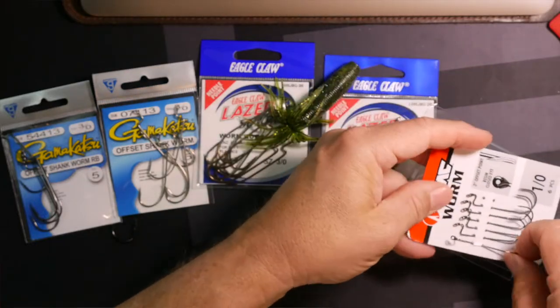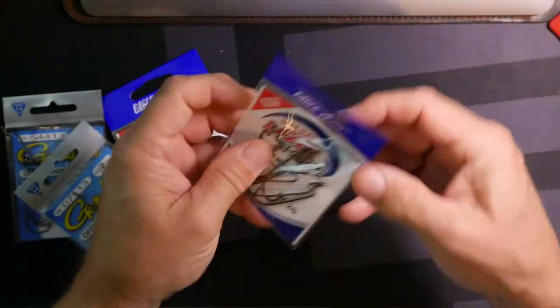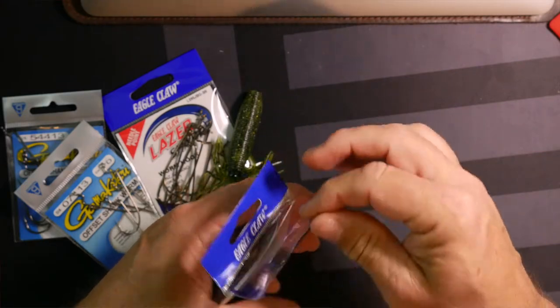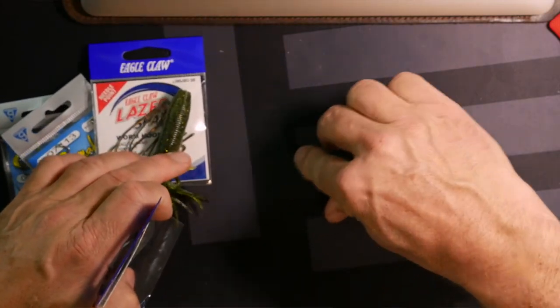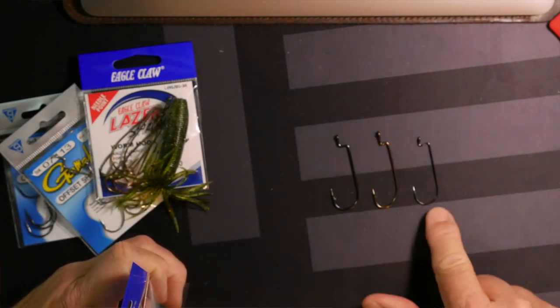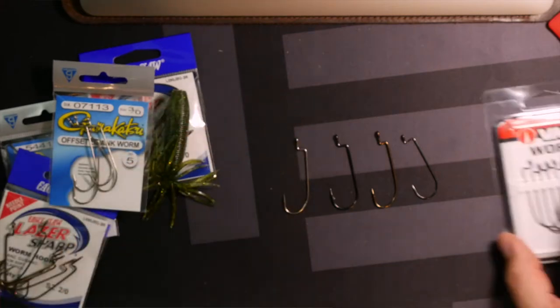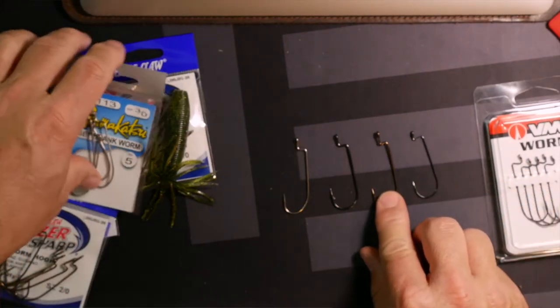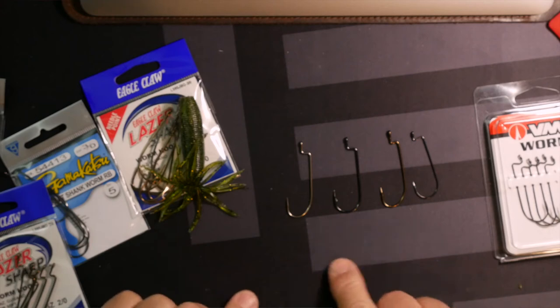Last but not least, we've got the number 1s which is the VMC. Let's lay these out together: a number 1 VMC, a number 2 Eagle Claw, and the number 3 Gamagatsu. You'll notice that the Eagle Claw and the Gamagatsu look almost the same size, and the number 1 VMC differs very little — it's about the same. So we've got the VMC number 1, the Eagle Claw number 2, and the Gamagatsu number 3 round bend offset hook side by side.